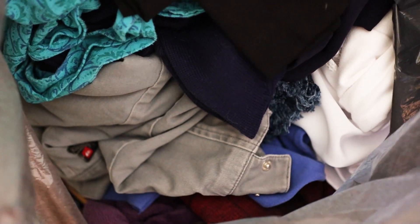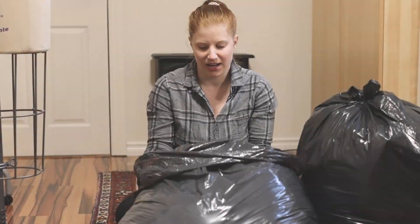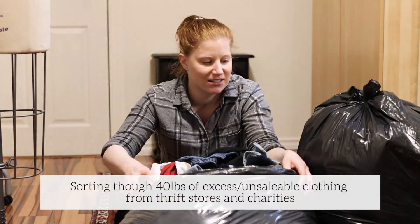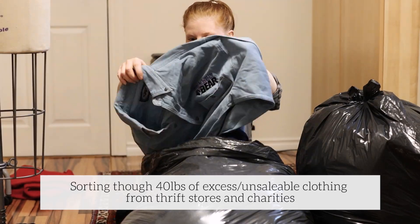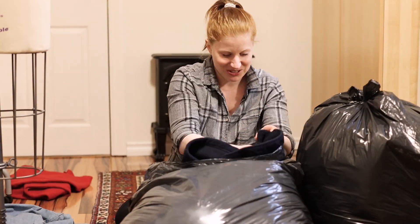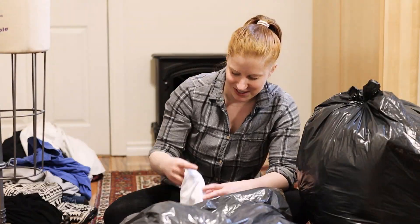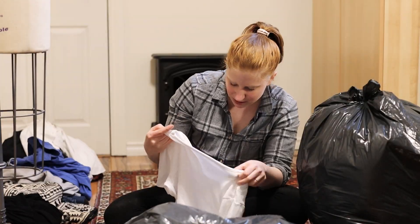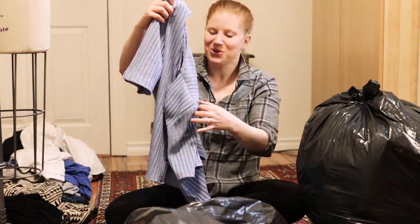Welcome to my green closet. Today I'm going to show you a few thrift transformations that I've made. I wanted some comfy simple pieces for summer, and as an added challenge, these are actually all clothes that would otherwise have ended up in the landfill. There's a really amazing company in my city that collects garments that thrift stores and charities can't sell or use, and they redistribute, recycle, or upcycle them. I got two big garbage bags of what they call makers items — mostly pieces that are damaged or something is wrong with them in some way.